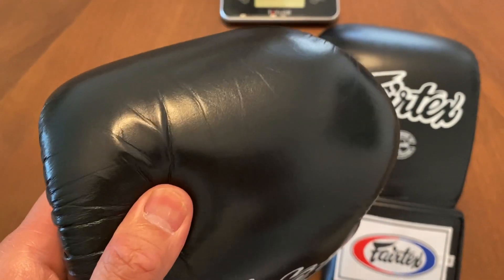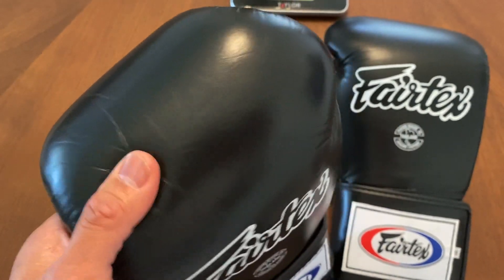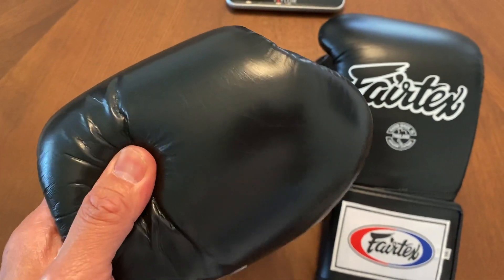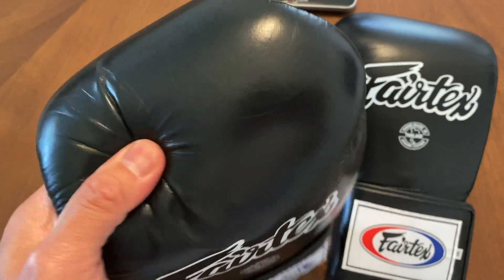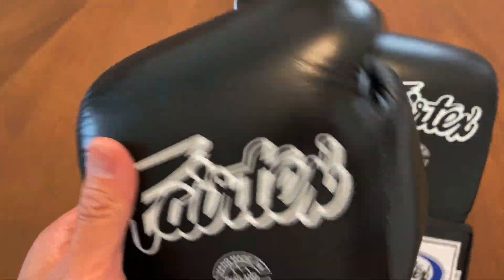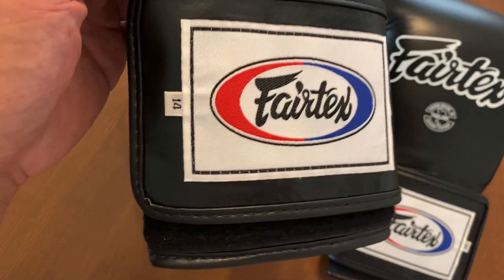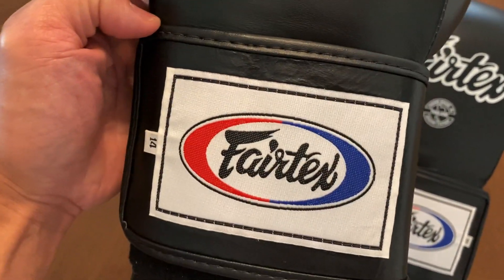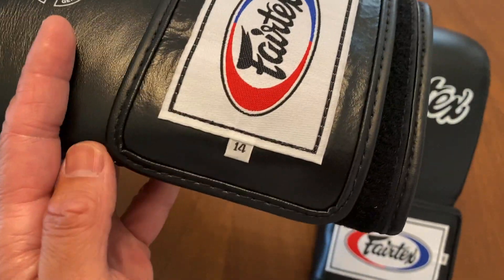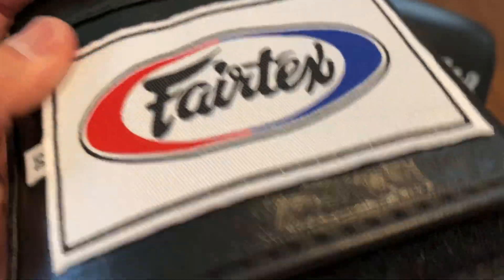Looking at the leather here, you can see it has kind of a semi-gloss look to it. The multi-layer foam padding they have here I'd say is on the medium to soft side — maybe a little firmer than the BGV9s, but not by much. It says handmade in Thailand, genuine leather. Going down to the Velcro strap, it looks like to be about a 5-inch Velcro strap, so it's definitely larger than I'm normally used to seeing on a Velcro strap glove.